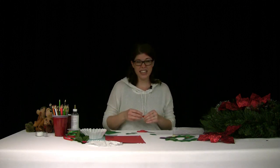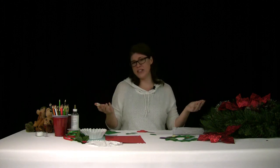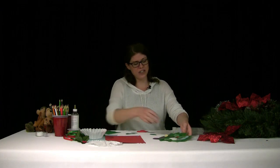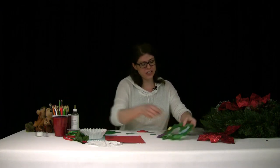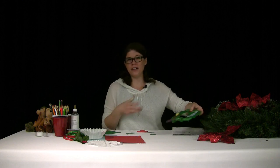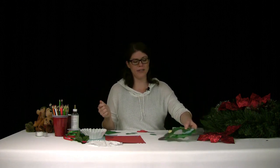That's really easy to do at home. All you need is construction paper, glue, and scissors. I use colored pencils to add extra details to all the different traditions I added to my wreath. Just a fun thing to do on a Saturday morning, maybe when it's snowing outside.